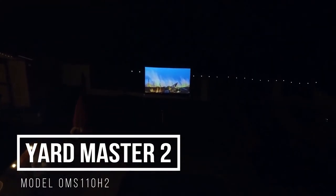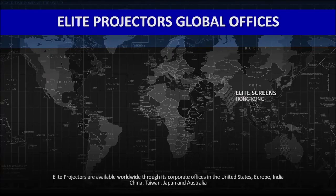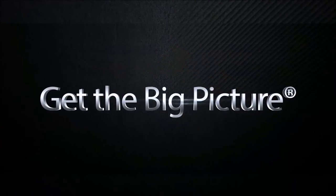So if you're looking for a screen that is easy to set up, easy to carry, and that you can take pretty much anywhere you want, the Yard Master 2 is the best option. Get the big picture.